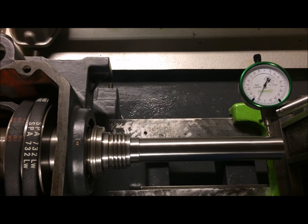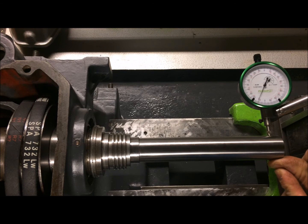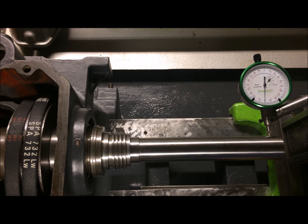It's going high - almost six hundredths of a millimeter high. Testing the roundness again, it's almost three - between two and three hundredths - a little bit too much. When I push with my hand on the indicator on the test bar, you can see the kind of deviation I get from pressure, so everything else comes into play.